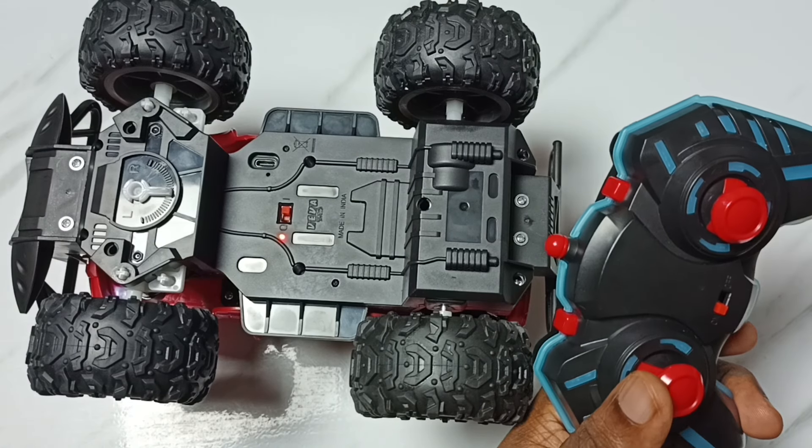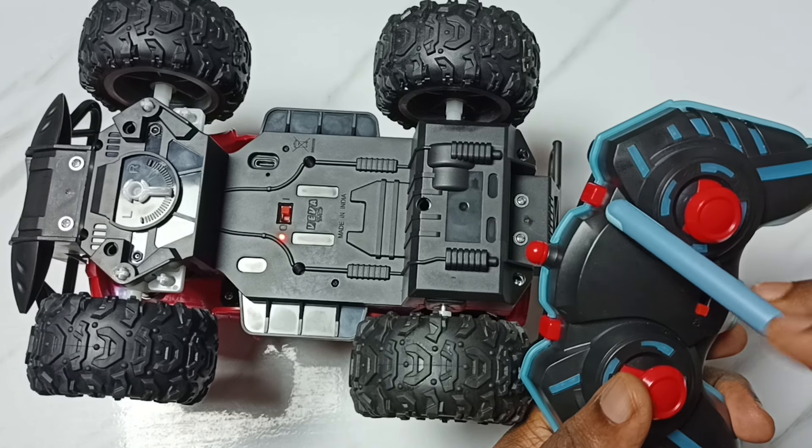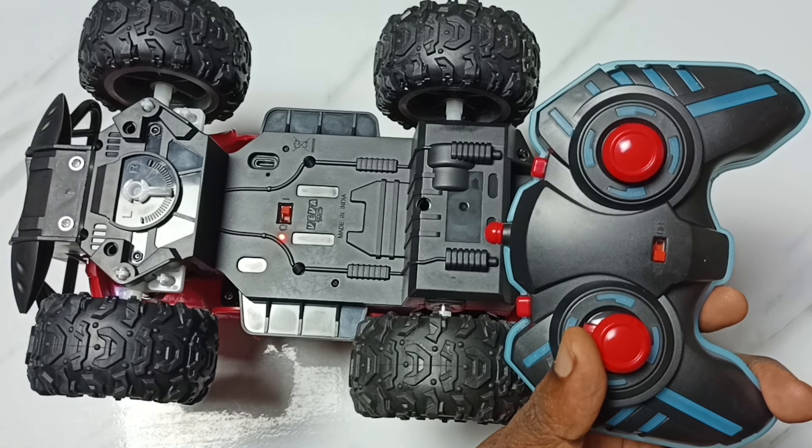This is the turbo speed button and this is the light button — it has four options. I hope you have enjoyed this video. Please subscribe to this channel, please like and share the video.